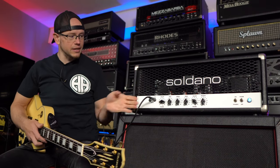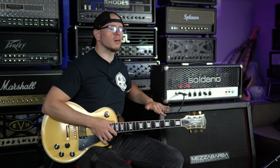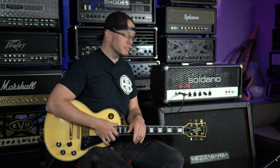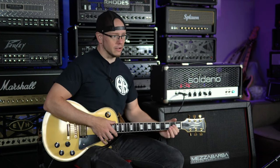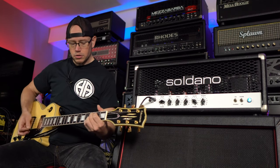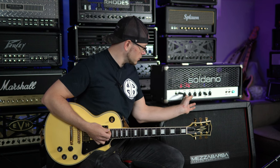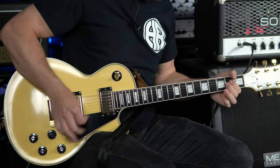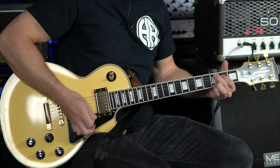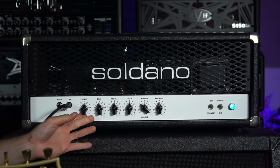We're going to put it in the low input and see how well this thing handles the classic style. I am running through my Mezza Farba 412 16-ohm cabinet with UK Vintage 30s and Celestion Redbacks in an X-pattern. We have an SM57 on the Vintage 30 per usual. Here's how it sounds. So, extremely quiet because we have basically no gain on the low input channel, so let's bump it up to noon — and still essentially no gain, but a little bit of breakup.